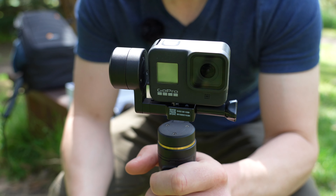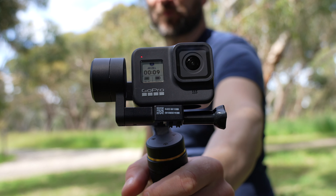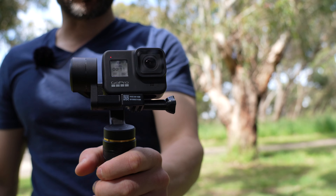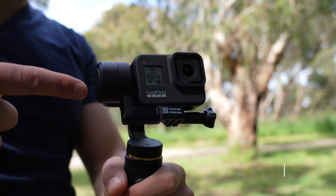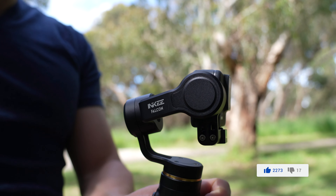Let's turn this thing on. Hold the red button down and the gimbal turns on. I've got the GoPro Hero 8 attached to the gimbal. I'm going to do the same walk around twice — once with the gimbal, and once without. If you double tap the front button, it centers itself. Pretty cool.